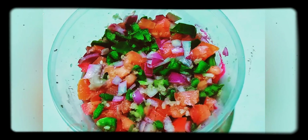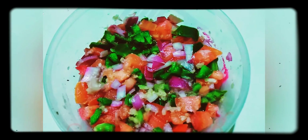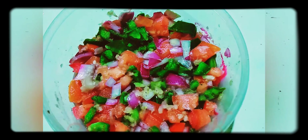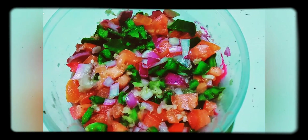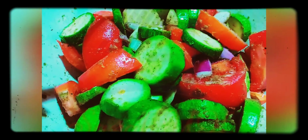For the fish stuffing, I've chopped some onion, garlic, tomato, and green pepper, and mixed them all together with salt, sumac, black pepper, lemon, and vinegar.